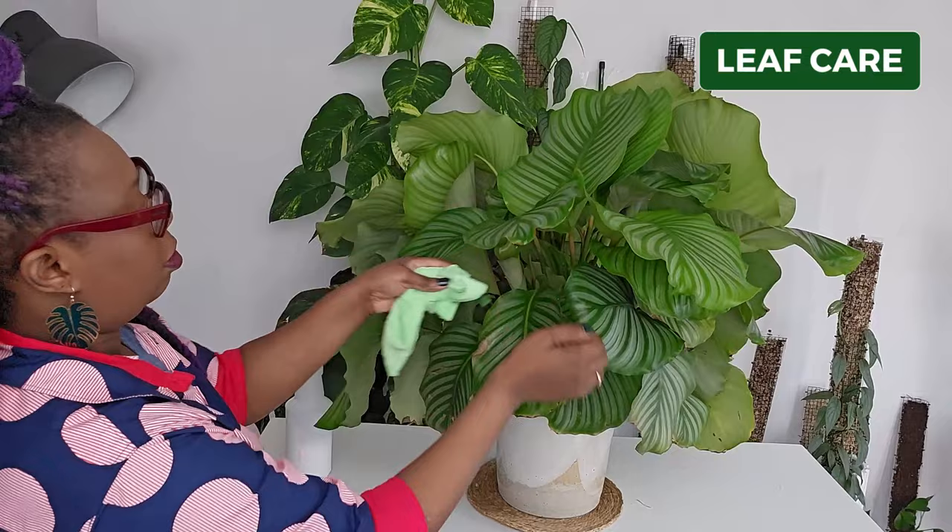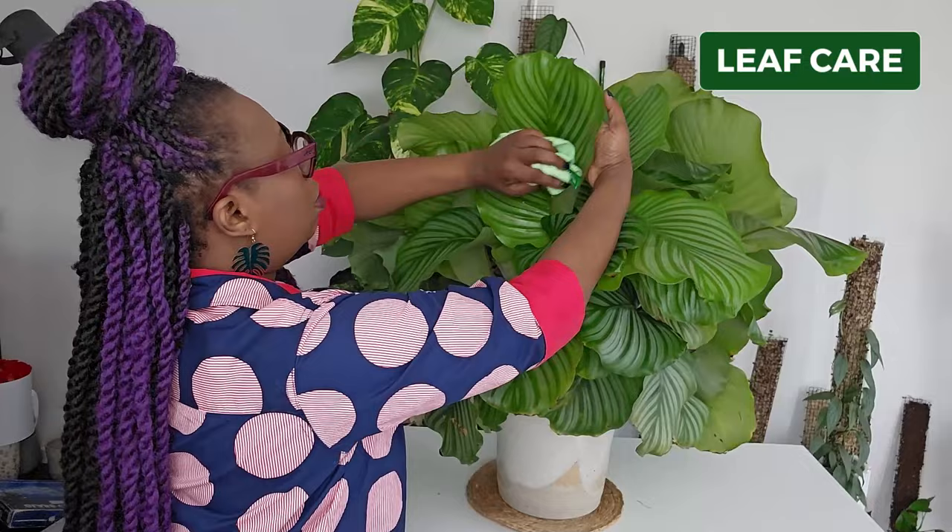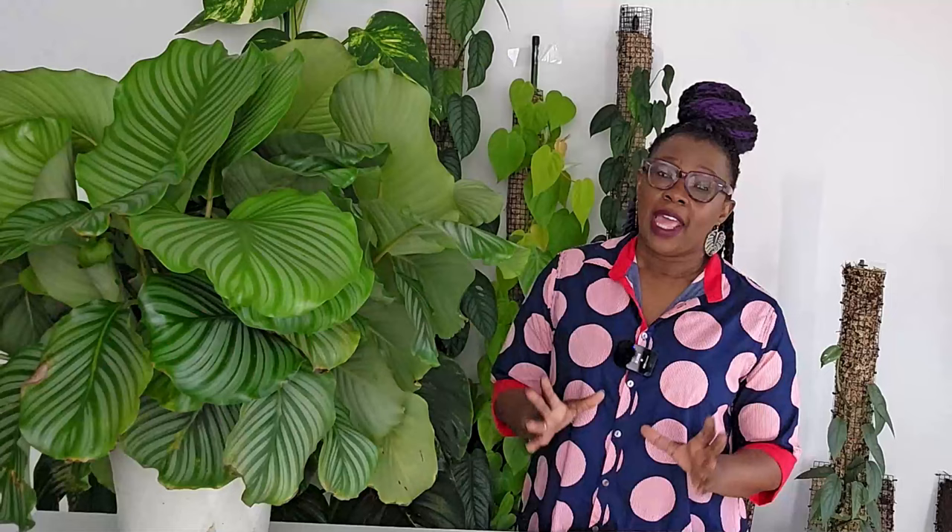As for humidity, I maintain a moderate level by grouping it together with other plants and I also use a humidifier when I can. Another step that's absolutely essential for taking care of your Calathea is leaf care. I regularly clean my leaves and keep them dust-free using my pest deterrent spray — find the recipe linked above and in the description below. This deterrent keeps pests away and allows those gorgeous leaves not only to look good but to photosynthesize effectively.